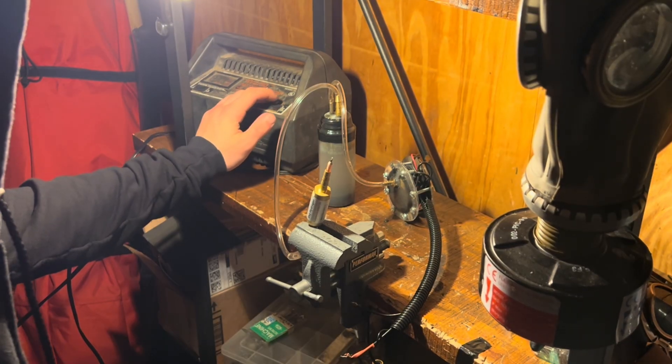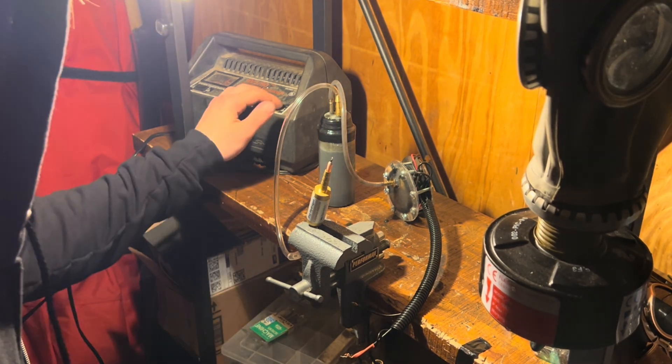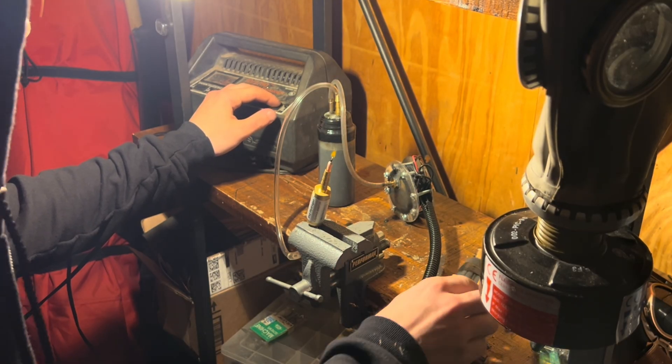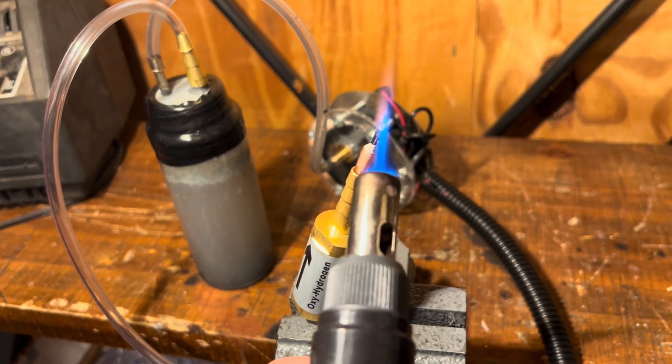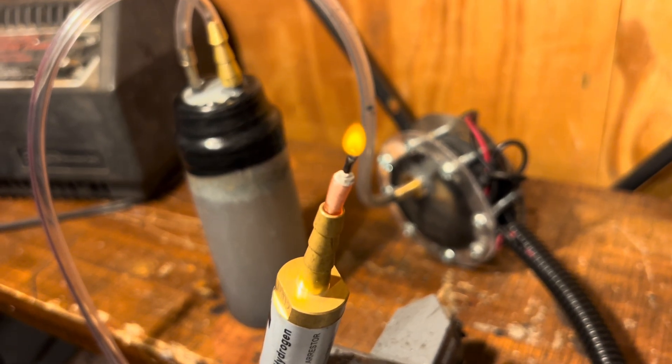I wanted to see if the produced fuel would actually burn, so I added a little flashback arrester and a nozzle to the fuel line and gave it a light. Surely enough, the fuel did actually burn and produced a neat little torch.